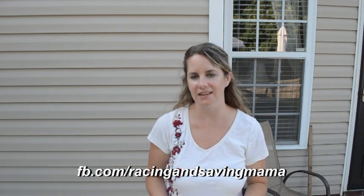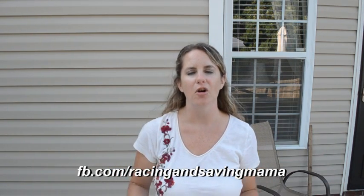I'm Christina from Coach Racing and Saving, and today I want to talk to you a little bit about my results so far from the three-day refresh.